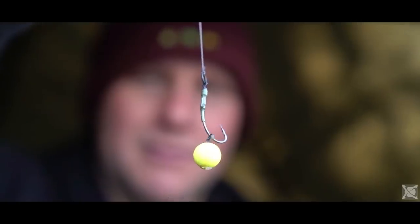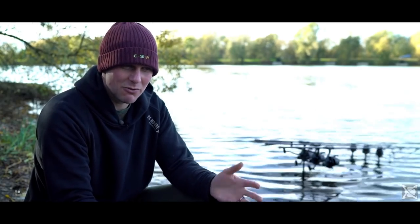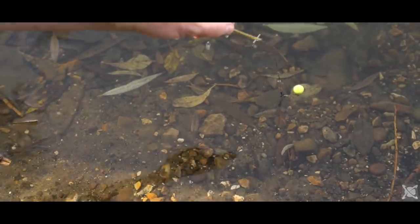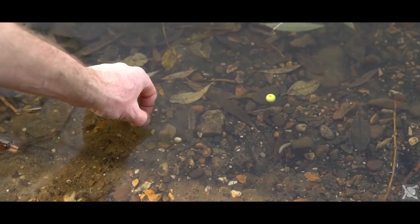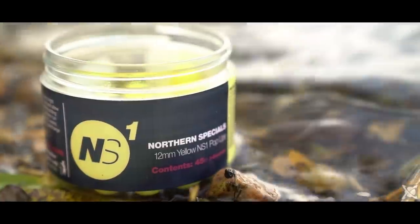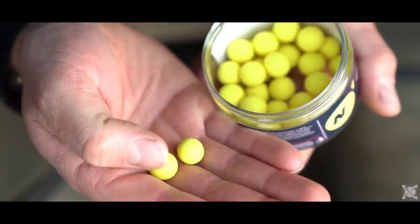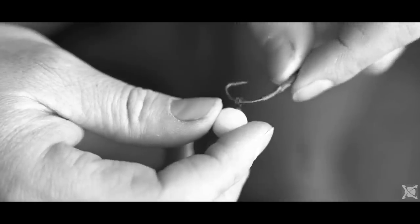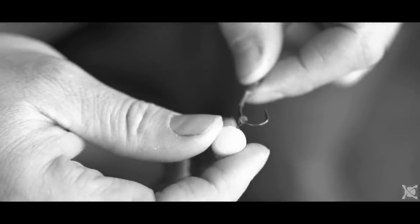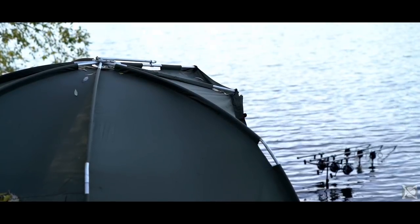When it comes to hook baits fishing over particles, because everything in the swim is really small particles, you always want a small hook bait. I tend to always use a 12 miller, nothing bigger. One of my little top things I do — I get my 12 mil northern specials and air dry them for even longer so they shrink down to more like a 10 or 11 miller and go rock hard, which means they absorb less water and stay buoyant for a lot longer. I could happily leave one out for 12 to 24 hours without recasting and spooking the fish.